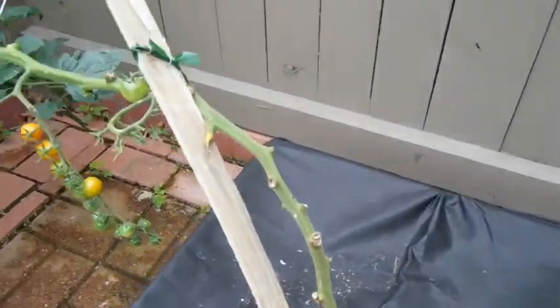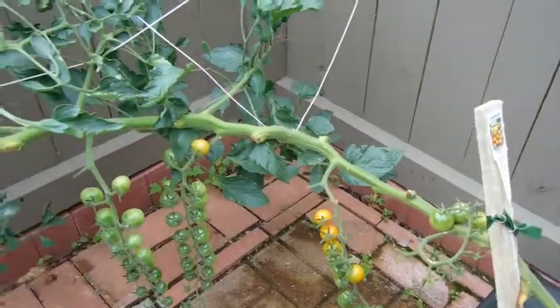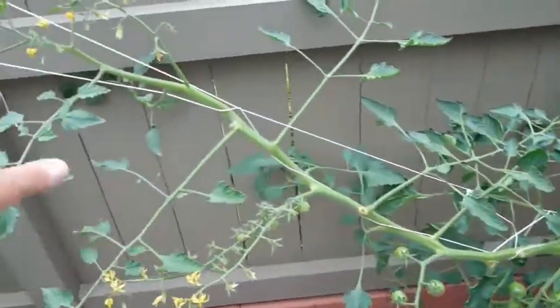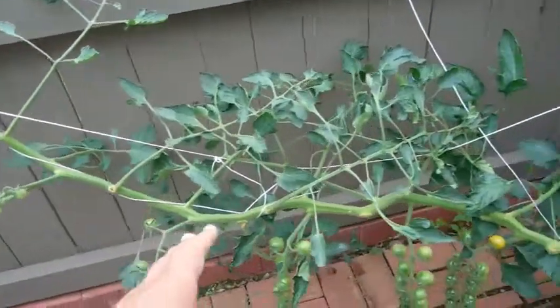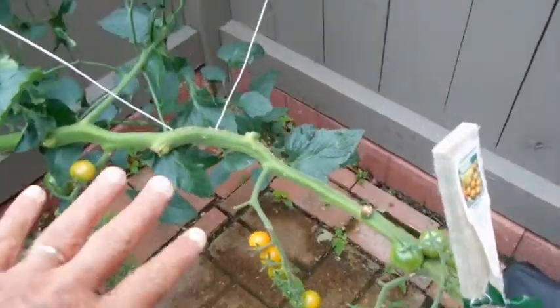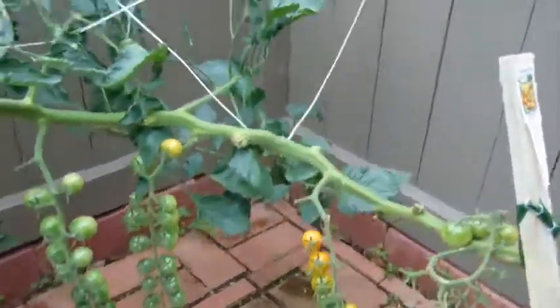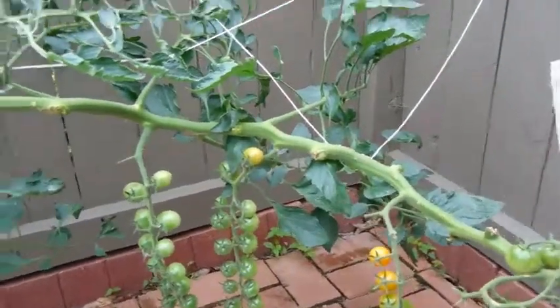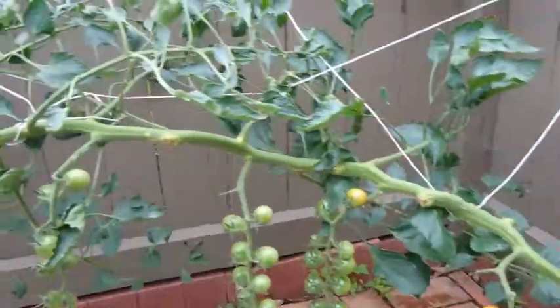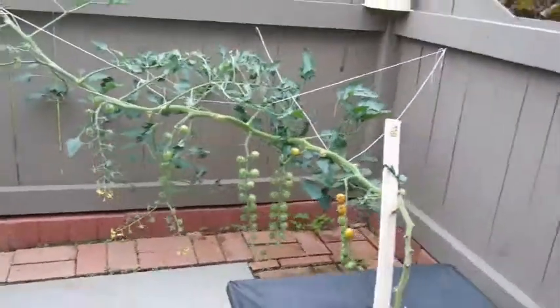If you look closely you can see how I've stripped this part. You only need to keep two or three feet of leaves, and once you get back to where they're starting to turn ripe, you can start removing those leaves. That also eliminates a lot of the bulk of the plant, especially if you're like me and have a small patio.